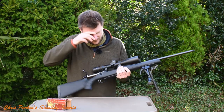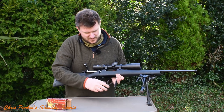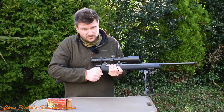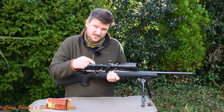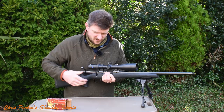It's a sprung floor plate of polymer construction with spring steel, and it holds 5 rounds plus 1 in the chamber if necessary. Bolt travel is light and simple — it's a 90-degree throw off 2 lugs. The bolt face has a sprung ejector and a large extractor claw.